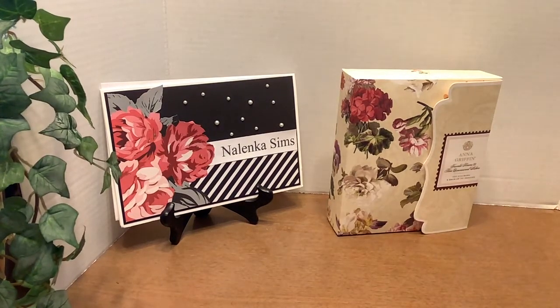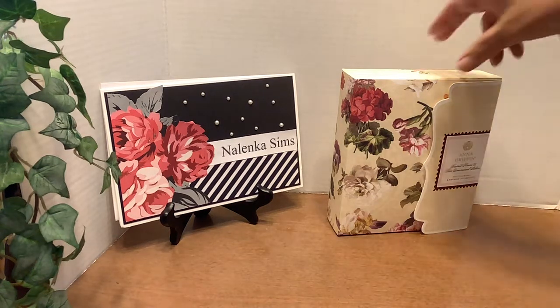Hi, this is Martha here with Project Share, using my Anna Griffin items that I have purchased from HSN. I don't know which video I will release first, but I did another one using some of her other items. I didn't want the video to be too long, so I broke it up into two.